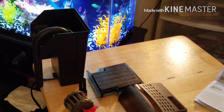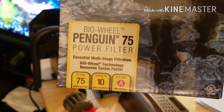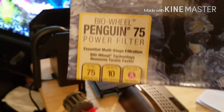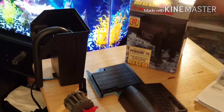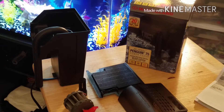So I went ahead and bought this — a Marineland Biowheel Penguin 75 power filter for up to 10 gallons, 75 gallons per hour. I got a really good deal on this at a pet store right by where I work — it was $12.99. They had it on special today; actually all Marineland products were on special.